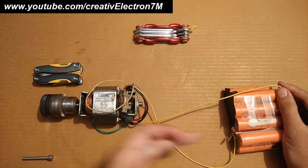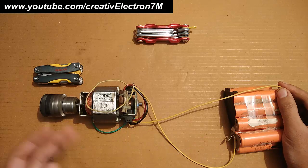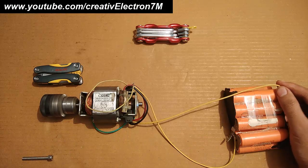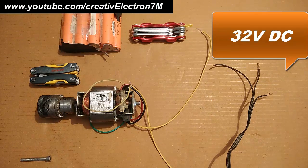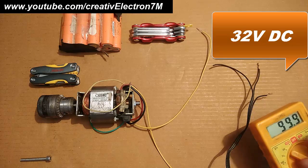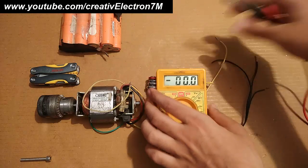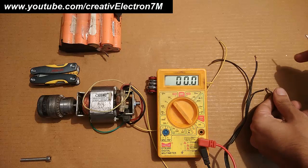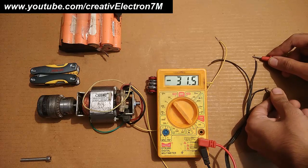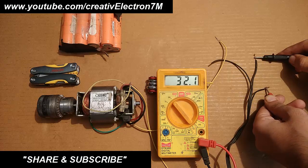If I increase the voltage to 32 volts or even higher like 48 volts, the speed will increase accordingly. So this is a 32 volts DC supply — I'm going to measure it for you. You can see it is pointing towards 200 on the meter scale, and it reads 32.1 volts positive.